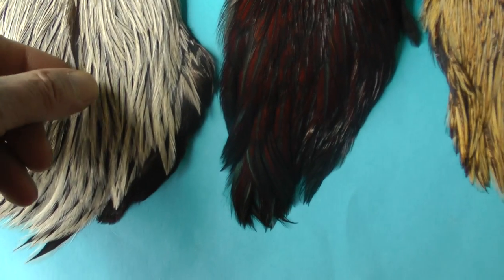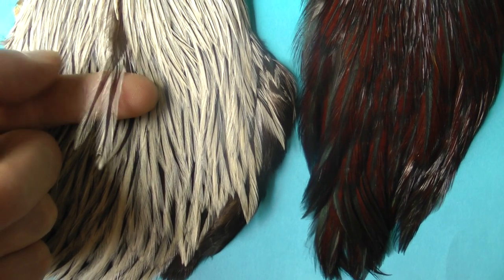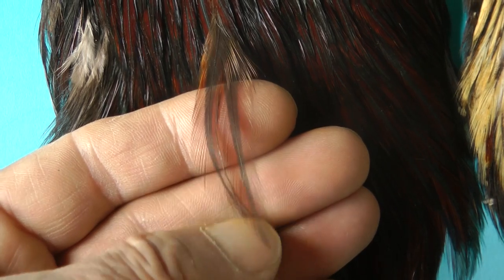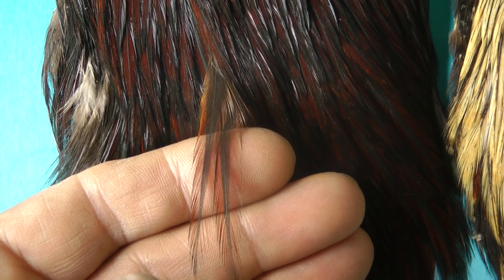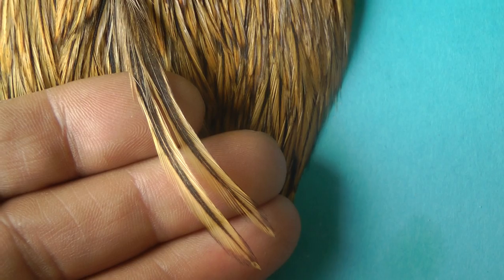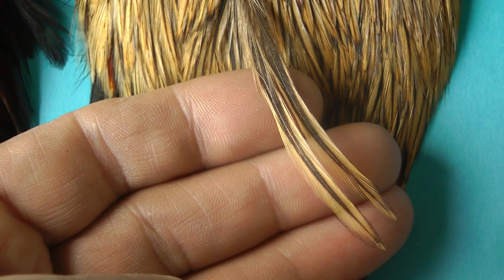You've got this one here which is black and white, and therefore it's usually called a badger. This is a Chinese badger cape. This one, you can see, is much darker — a very dark brown colour — a furnace cape. And this one with a ginger colour is a greenwell cape, used for tying greenwells, which are a very, very popular fly in this part of the world.